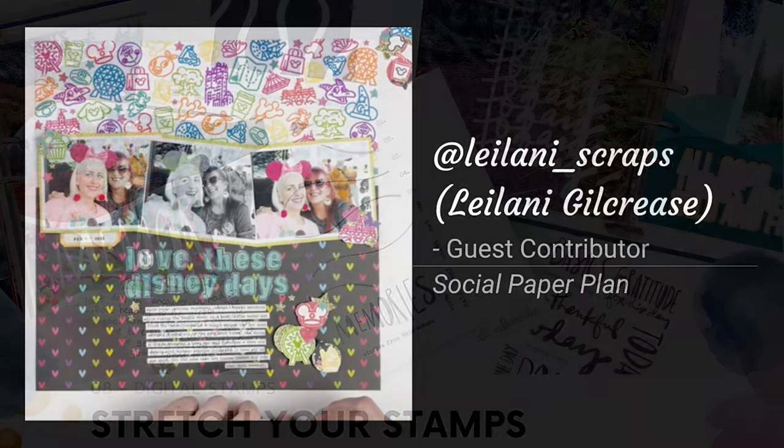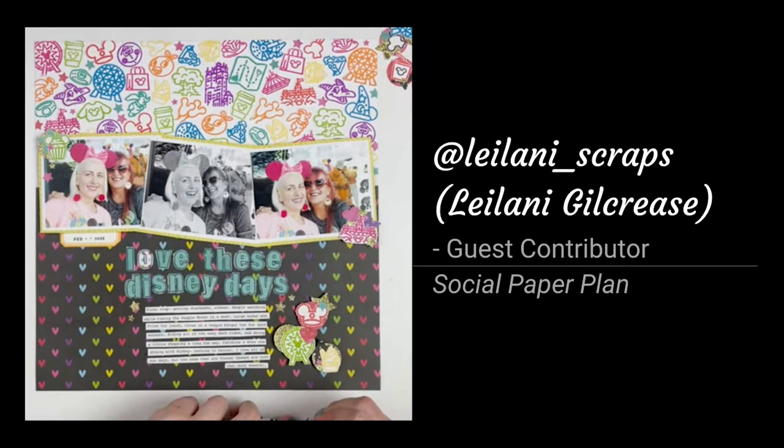Before I dive into this month's video, here are some projects that were shared over on Instagram using the hashtag SYSscrapbooking over the last month. Leilani Gilcrease was one of my guest contributors last episode, featuring outline image stamps, and she really went above and beyond with fussy cutting all of those cute little images she created using stamps from Social Paper Plan. I love the bold and vibrant background she created with those stamped images.